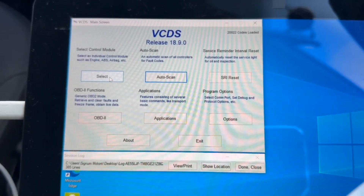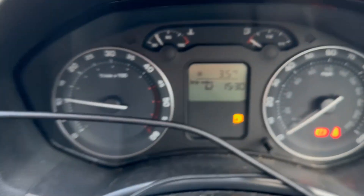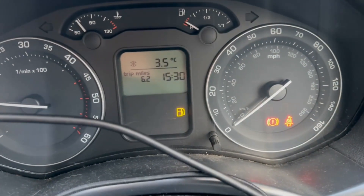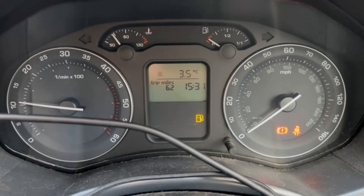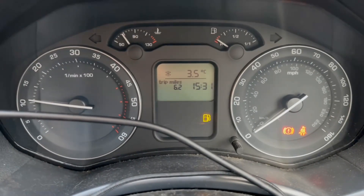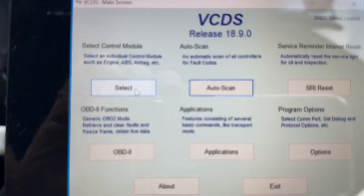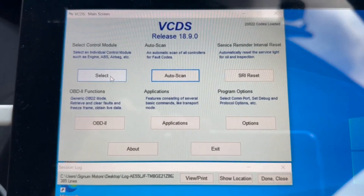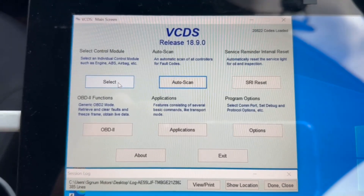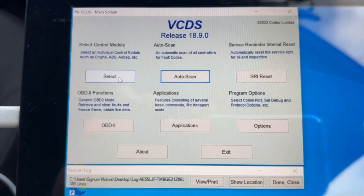Hi everyone, just a quick video. I've got a Skoda at the minute and I'm trying to get rid of that annoying seatbelt reminder light in the corner. It's not something you should switch off — I'm switching it off purely because I do a lot of maneuvering with the trailer and it's just constantly going on. You should not really disable it. It's just annoying to get in and out of a car every five seconds putting the seatbelt on. It's just to show you how to program it out if you need to.